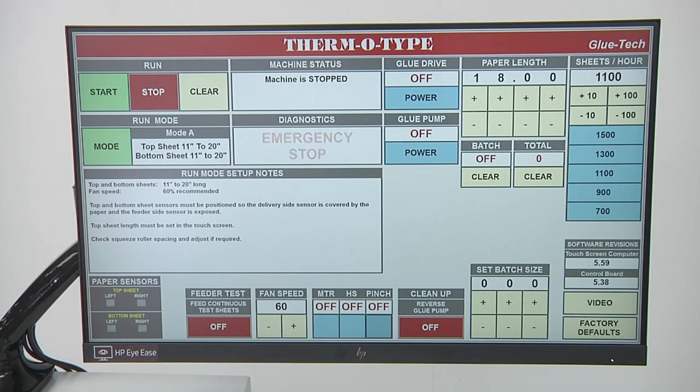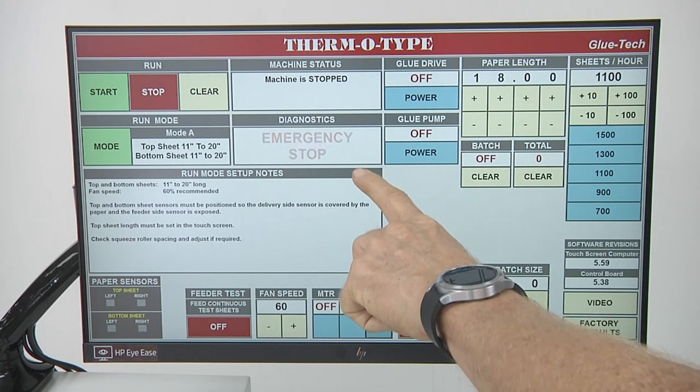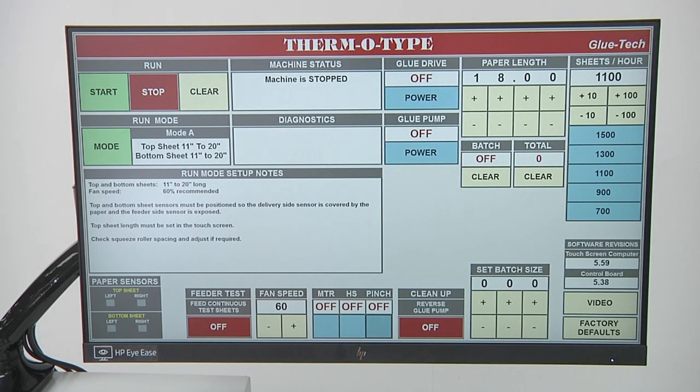If you ever break an electrical interlock on a guard or hit the emergency stop switch, you'll see the emergency stop light display flashing. To clear that out before you can restart the machine, you need to press the 22mm blue emergency stop reset button.